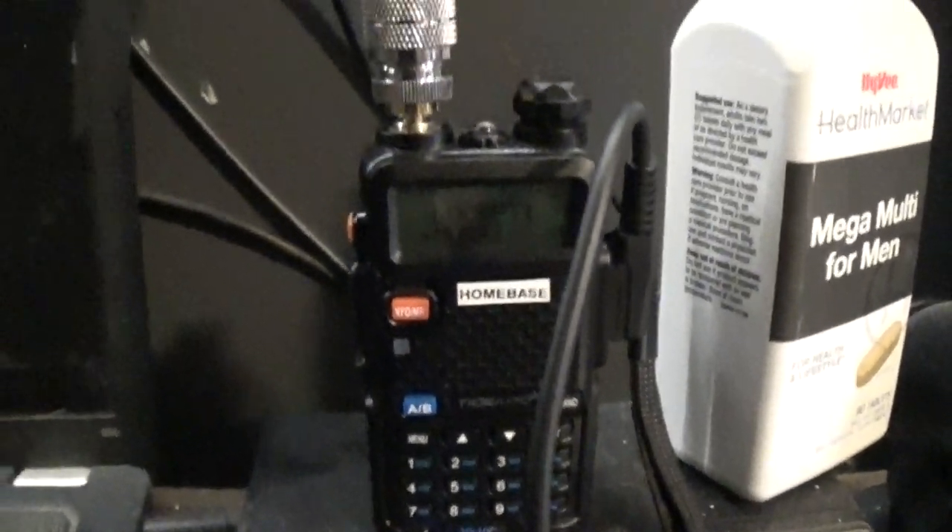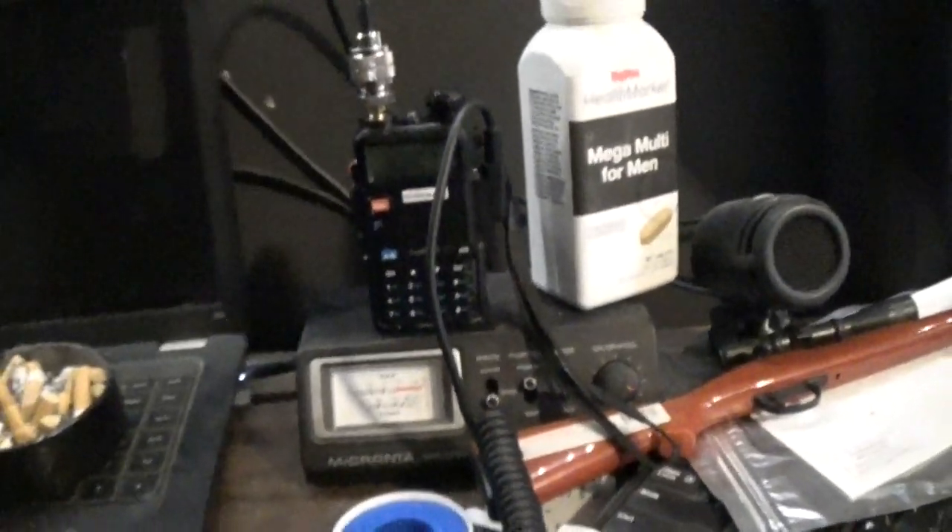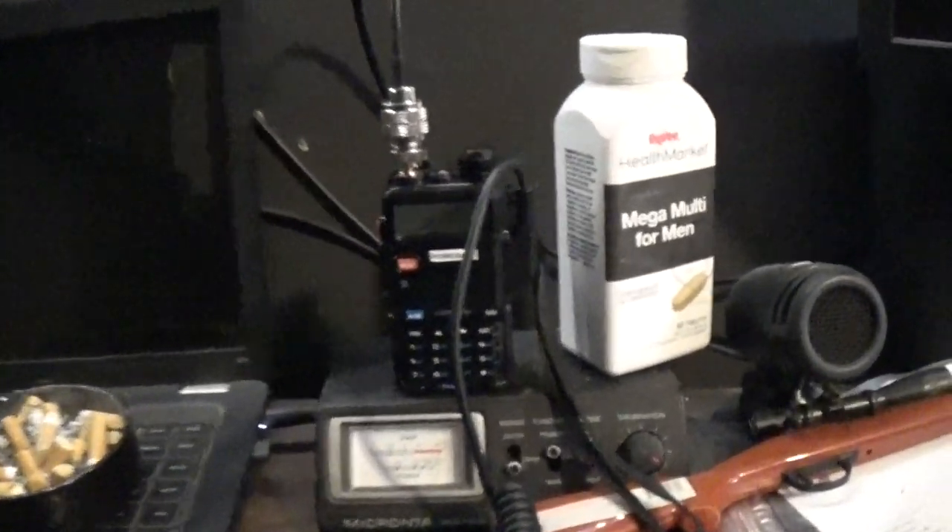Without further ado, let's get going. Don't mind my desk, but this is what I wanted to show you. This is a Baofeng — well, a TID Radio UV5R. Same exact thing as a Baofeng.